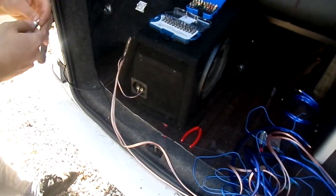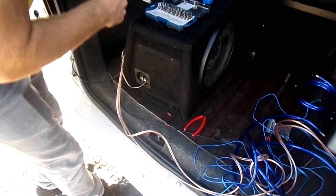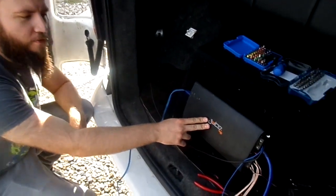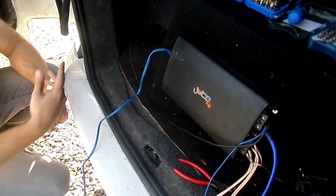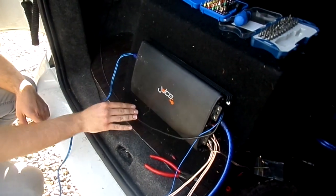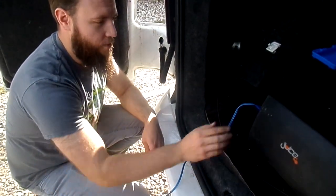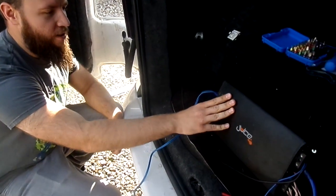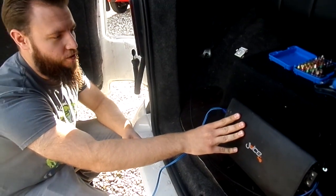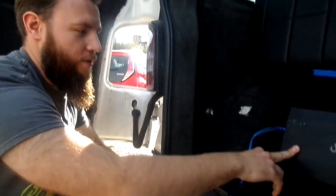We figured out yesterday there was a problem with the amp so we've changed it over - same wiring, same sort of setup. We got rid of the Kicker and we're using a Juice amp that I had lying about that I knew worked. That last one was around 400 watts - this one here is a 1200 watt, so it's much better as an actual base driver. With the Kicker we've got now it's probably running about 600 watts consistently at 4 ohms, and this one is actually 2 ohm safe as well, so if you wanted to really go crazy you could.